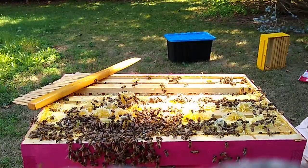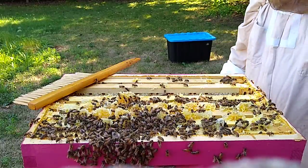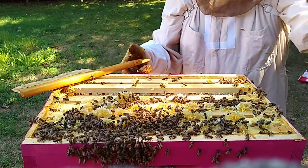I'm halfway to my goal — it's eight frames. I still have one frame sitting out here that I better not forget to put back in. It's not quite fully capped, so I just left it out.